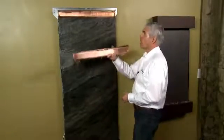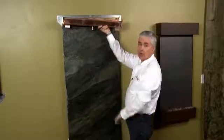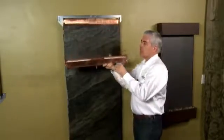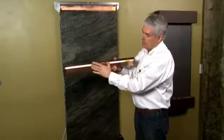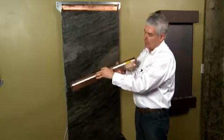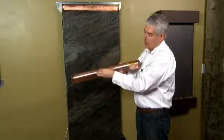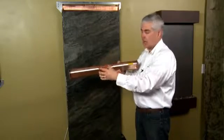The first area where splashing might be occurring would be coming from the water distribution unit at the top of your water feature. It's important that you've installed the white plastic baffle appropriately. If you don't — for example, if you've left it at an angle or if these copper tabs are not upright — the water could be coming out right here at the top of the fountain and splashing out.